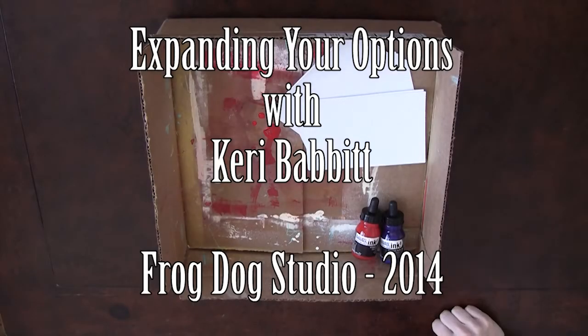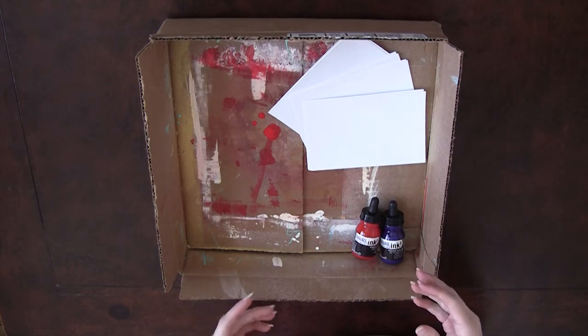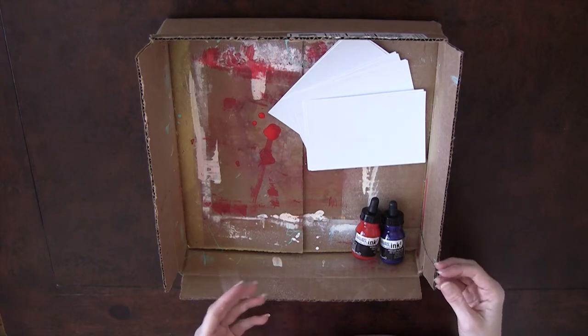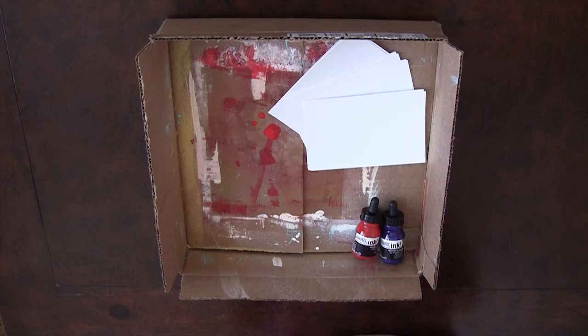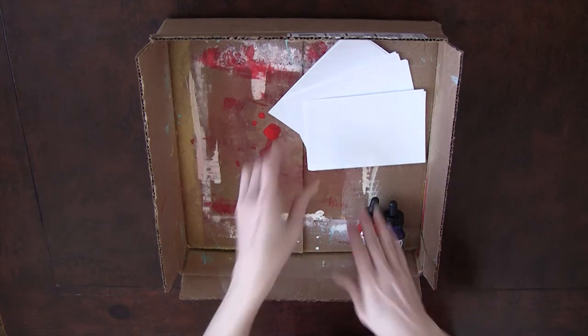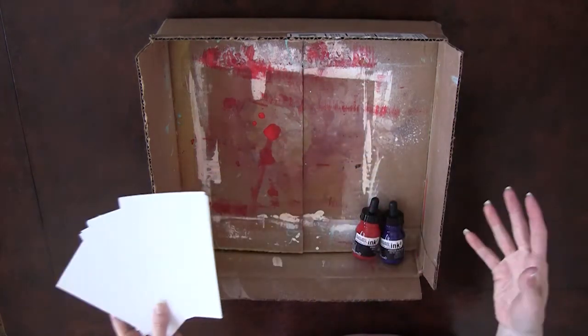Hi, this is Carrie Babbit with Frog Dog Studio, and for this month's expanding your options video I wanted to show you something that I love to just experiment with in my studio with different art mediums at different times. I'm going to go through some of the different art mediums that we've had throughout the Frog Dog kits from June to now and see what happens when we use glossy photo paper to make different prints with.